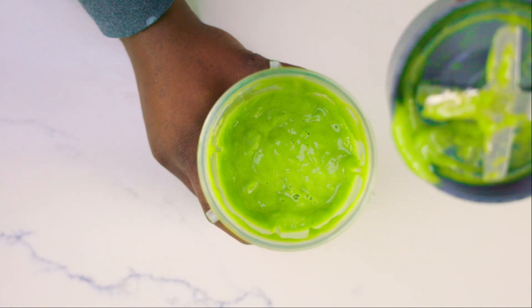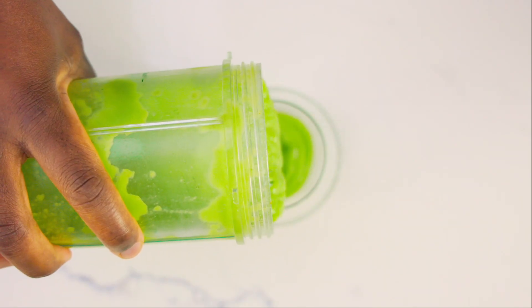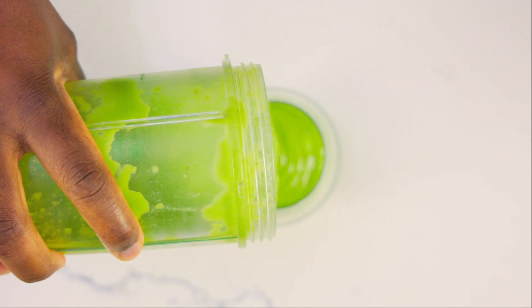Now this one is quite thick because we haven't added any ice, so it takes a while to actually blend through. And what you're left with is this really thick, fruity, delicious smoothie.